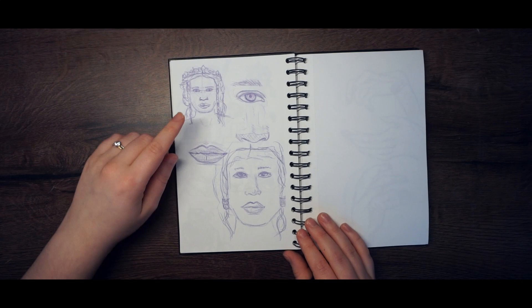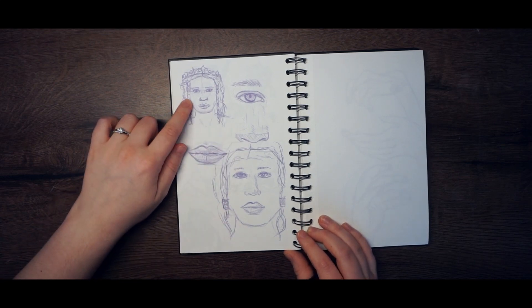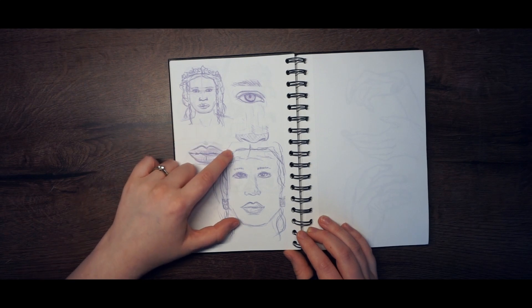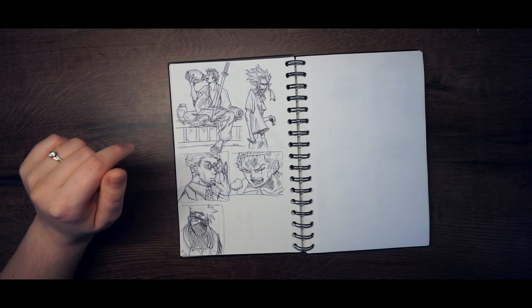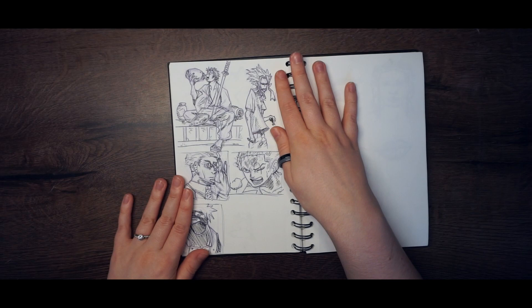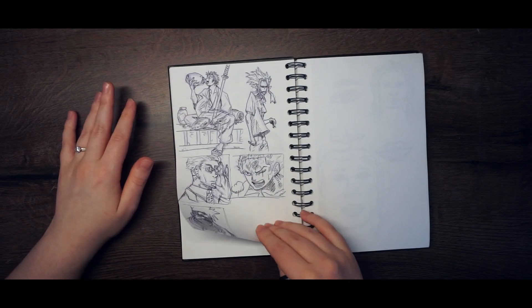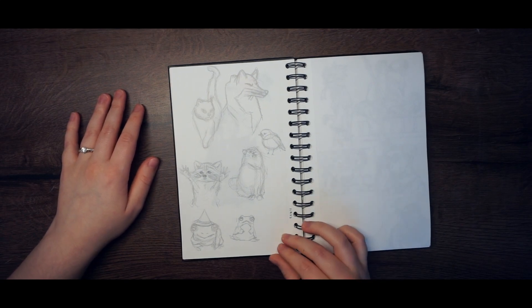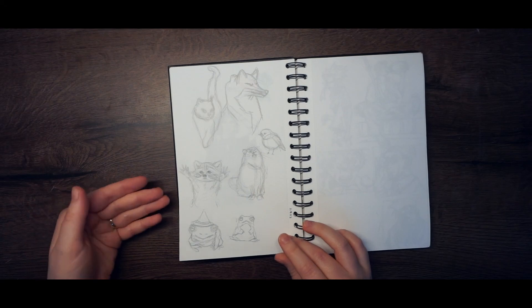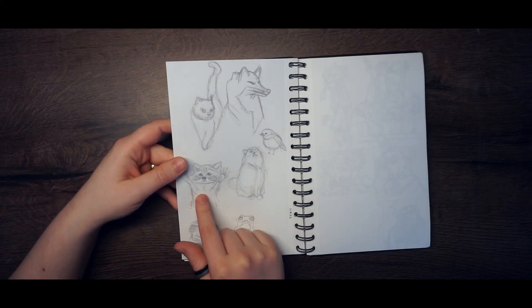Then I drew this and tried to draw it bigger with the same reference, and it doesn't look as good, but I still like this one a lot. Here are more anime men. And here are some quick sketches of animals I saw on the internet — I love this raccoon, it's so cute.